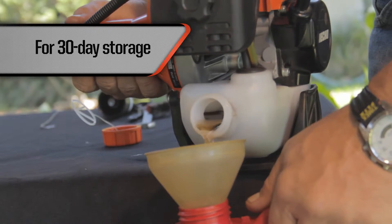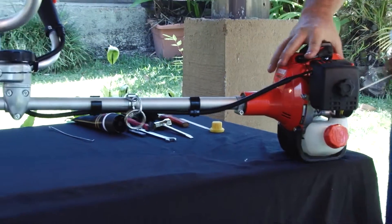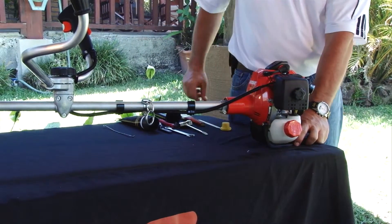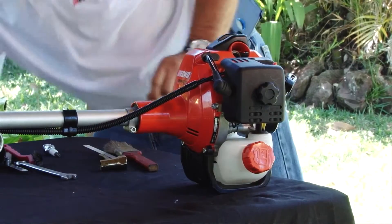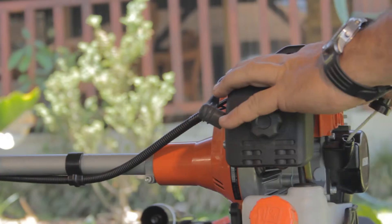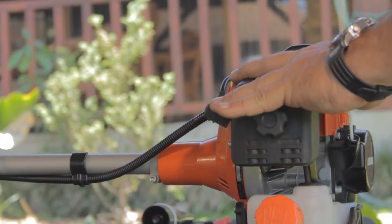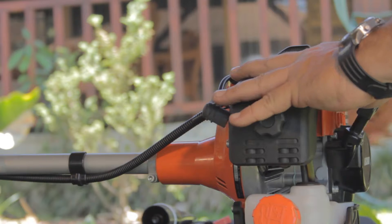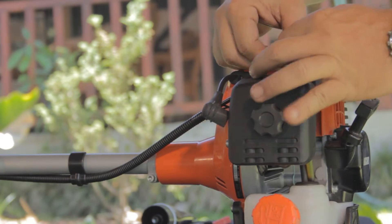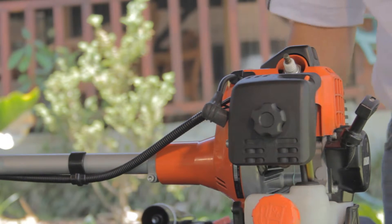If the unit is going to be stored for over 30 days, empty the fuel tank, start up the unit and let it run at idle until it stops. Allow the engine to cool approximately 10 minutes. Continue by removing the spark plug and pouring about 10 milliliters of oil into the cylinder through the spark plug hole. Place a rag over the hole and slowly pull the starter rope several times to distribute the oil internally. Lastly, reinstall the spark plug, lubricate the gear case, and clean the entire unit. Store the unit in a dry, well-ventilated place.